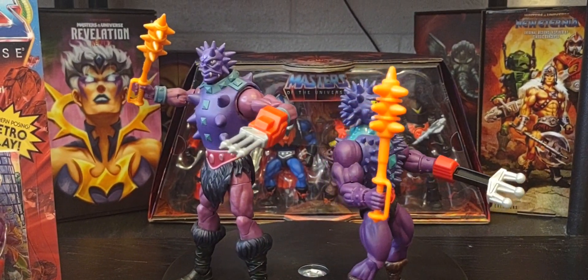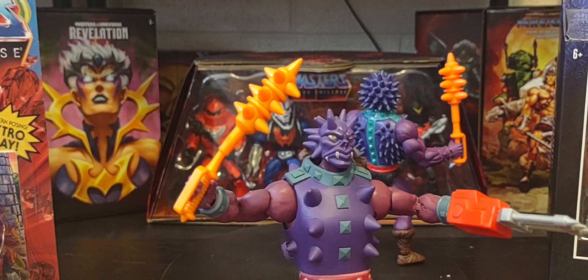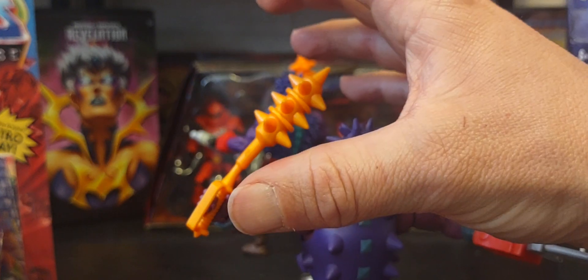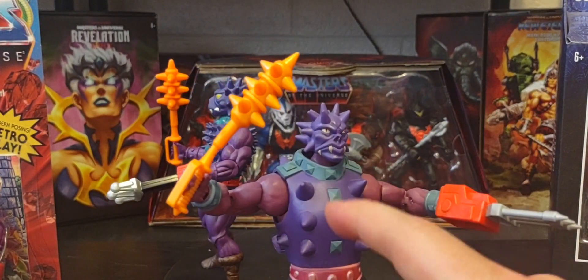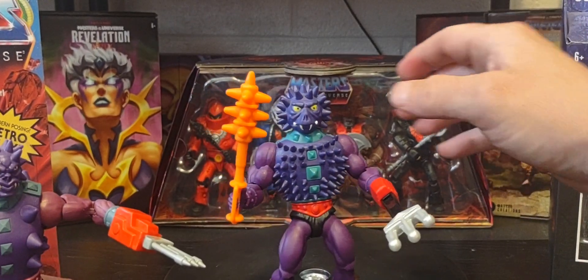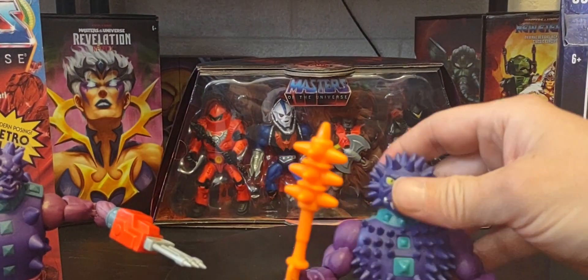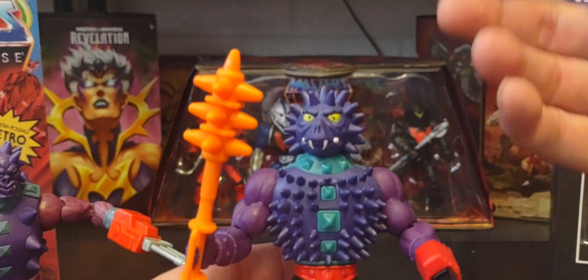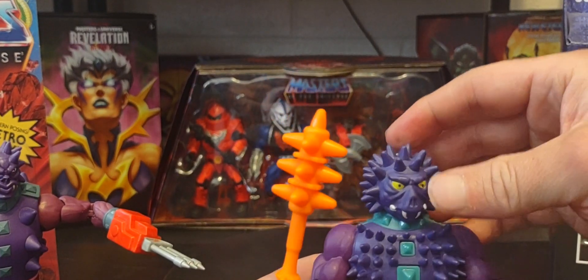So it comes down to it: which one do I prefer? Before I make my decision, the one thing I don't like about the Masterverse figure — besides the club being too small — is the spikes on his chest. There should be more of them, and the chest armor looks like a jacket that can be removed, which I don't like. With the Origins version the spikes are part of him — that's his skin. That's one of Spikor's main defining features: the spikes, which cannot be removed because they feel like part of his body. I prefer the Origins version.